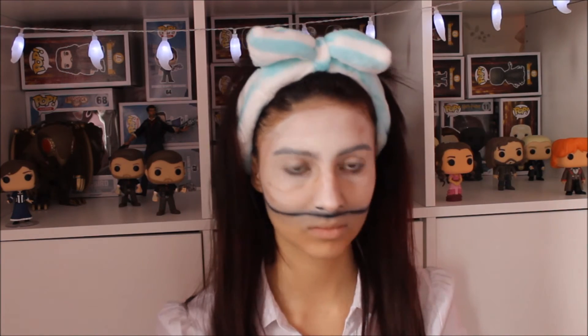Then using some black face paint, go in with a harsh line just above the shadowy bit. I'm also using the same face paint to widen my nostrils to make it look even more like a mask. Then take a makeup wipe and rub it around your face to give a clean cut line to the black we just put on.